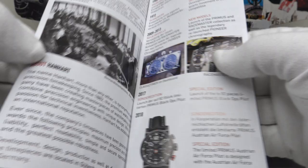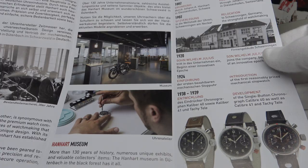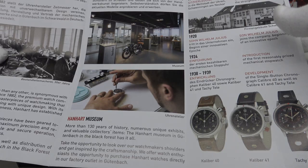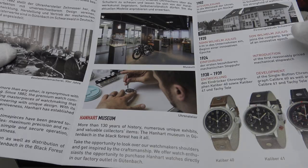One also gets this Hanhart leaflet which details the brand's history. The brand was founded in 1882 by Johann A. Hanhart, who founded the brand on the Swiss side of the River Rhine. In 1902, he relocated the factory from the Swiss side to the German side of the River Rhine.